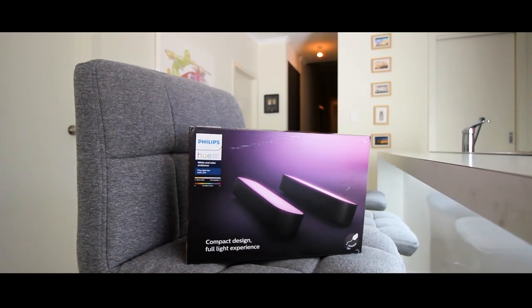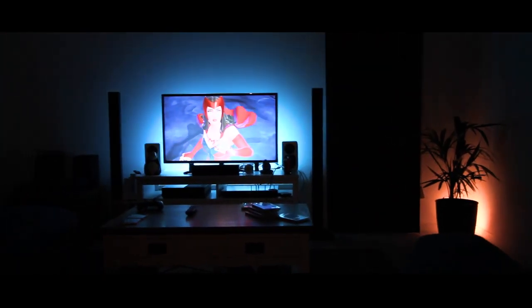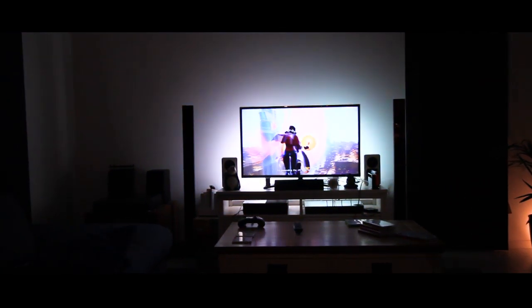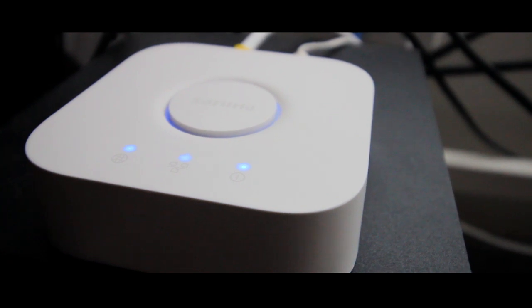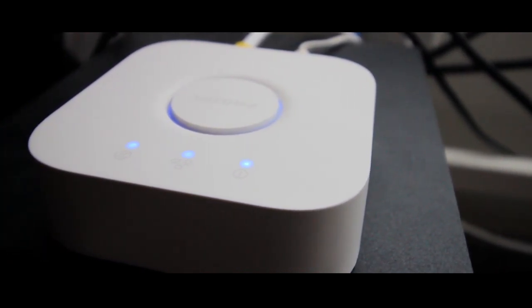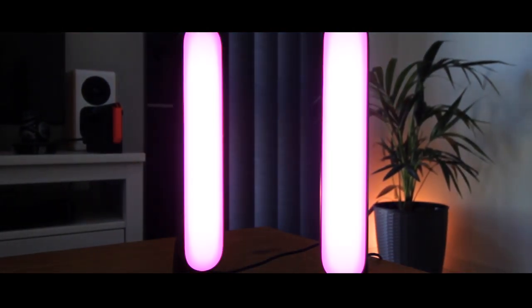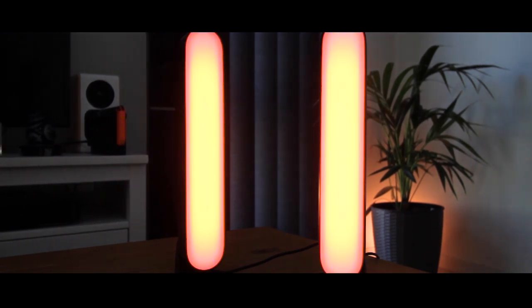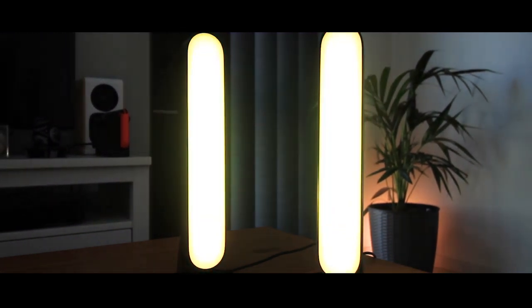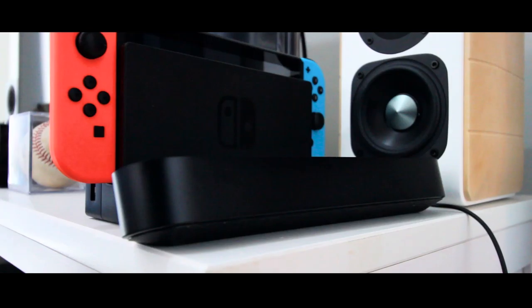I asked them nicely if I could get my hands on these and they allowed it. Now we're going to have a look at these bad boys. The first thing you need to know about Philips Hue products is that you need a bridge. This is a separate purchase which might put some people off, but trust me, it's worth it because it creates a mesh Zigbee network, which means if your Wi-Fi is a bit spotty, that's okay — your lights are still going to be able to be controlled.